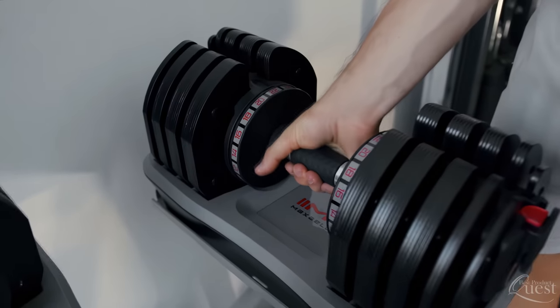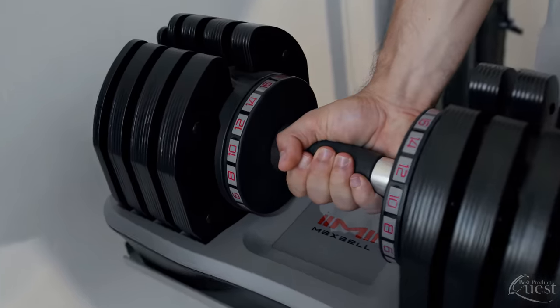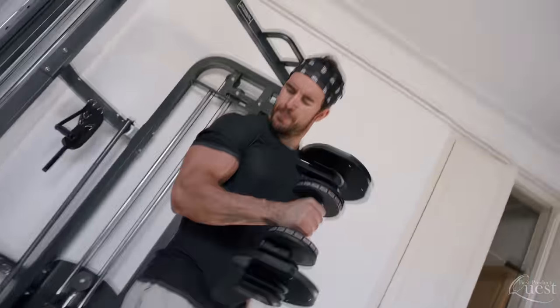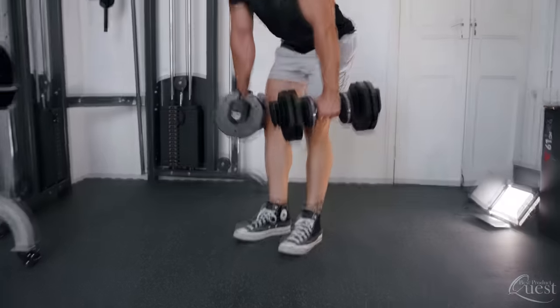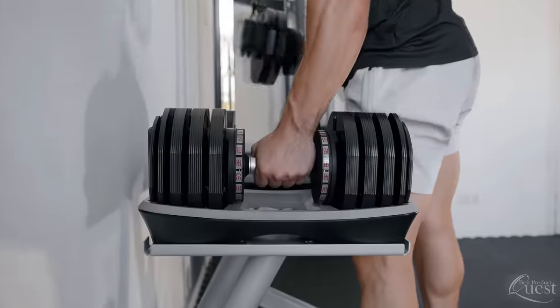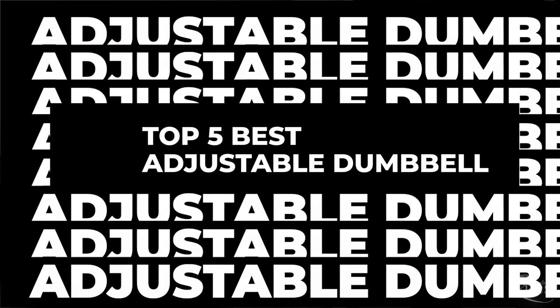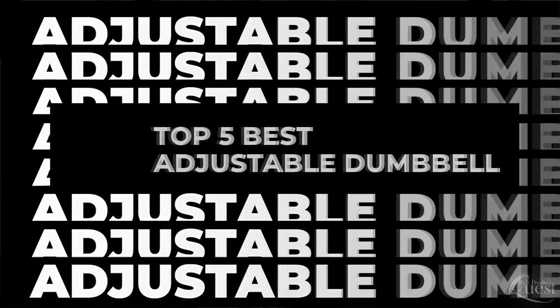We love adjustable dumbbells because they give you a quick and convenient way to have the perfect weight for every exercise in your routine while also saving on total space compared to traditional sets. In today's video, we consider quality, features, and value to bring you our picks for the top 5 best adjustable dumbbell sets available now.